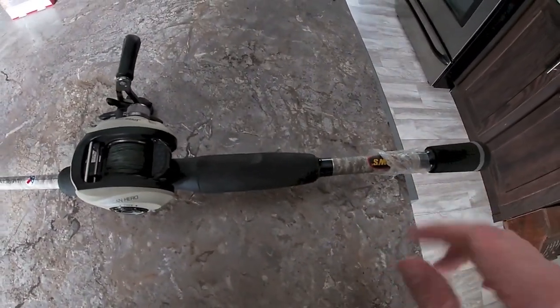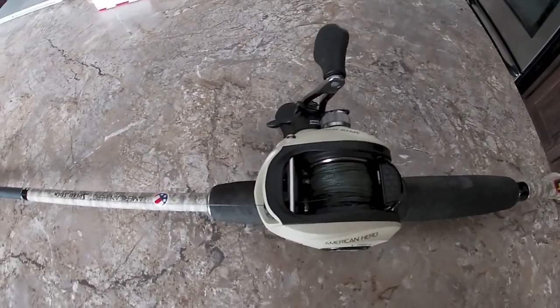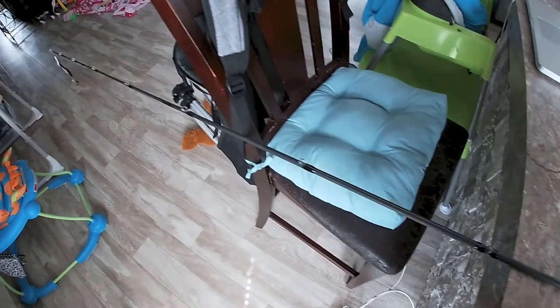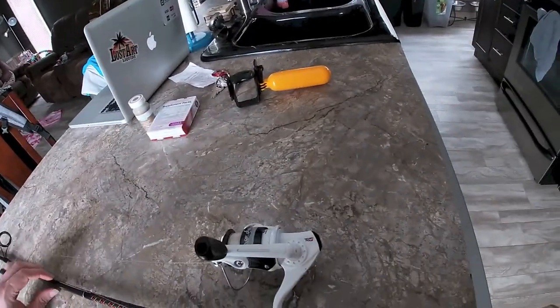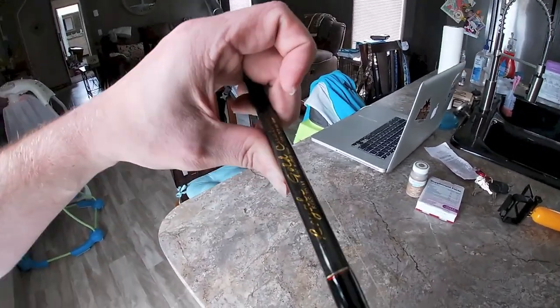I always leave the plastic on every one of my rods and reels — I don't know why. This is the American Hero baitcaster, and this is one of the best rod and reel combos that I have — I love this thing. The next one is an Abu Garcia reel on — I don't know what kind of rod this is — I guess this is one that my grandfather gave me a long time ago. This rod is probably older than I am and it still looks brand new.